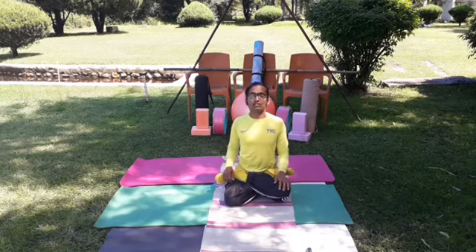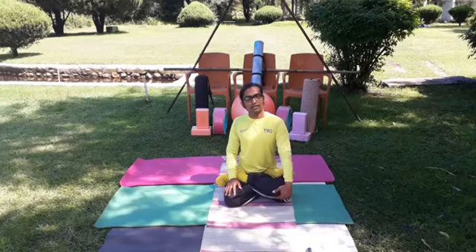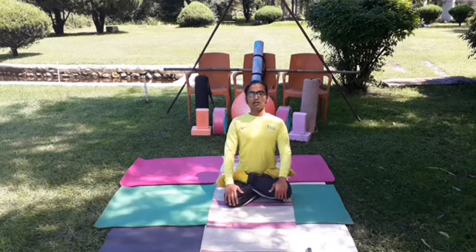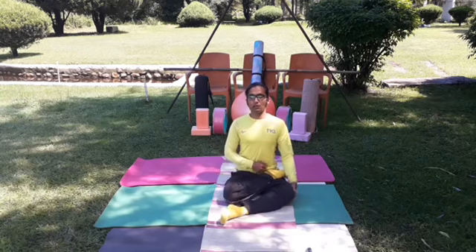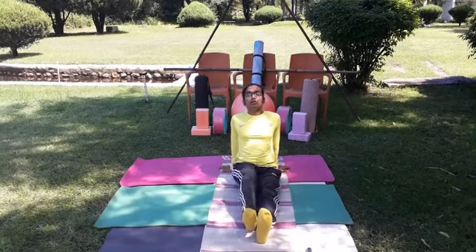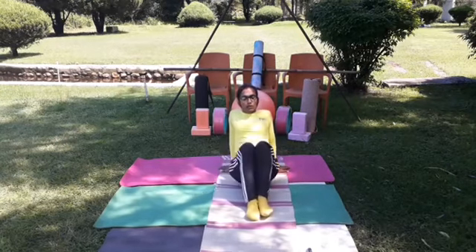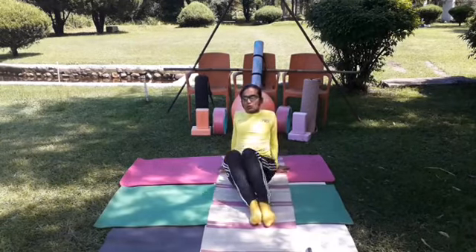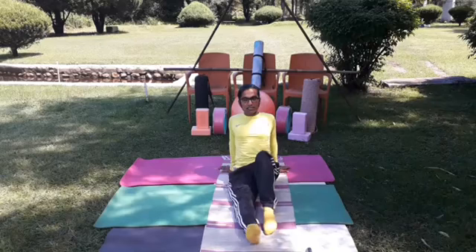Baddha Padmasana is also a good posture for meditation and mantra chanting. For sensation at the knee level, you can put a pillow or brick under the concerned knee. Take a long slow deep inhalation and exhalation. Slowly open one leg from the contraction, stretch it, then the second leg also out. Relax both legs and spine. You can also relax the knees by moving them towards right and left sides — one, two, three, four, five, six, seven, eight, nine. Then very slowly stride and come back.